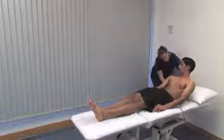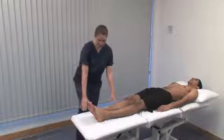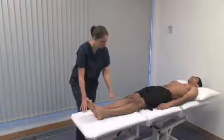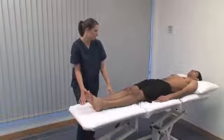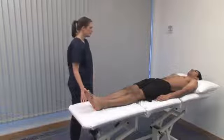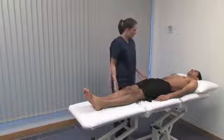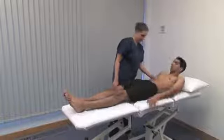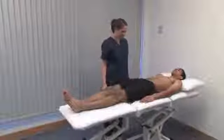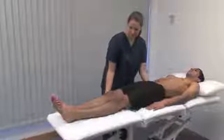Start with Thomas's test for fixed flexion deformity of the hip, testing hip extension. With the patient lying supine, we flex the lumbar spine and pelvis so that hip hyperextension is required to put the lower limb flat on the couch. Your left hand in the small of the patient's back will detect when the lumbar lordosis is straightened.